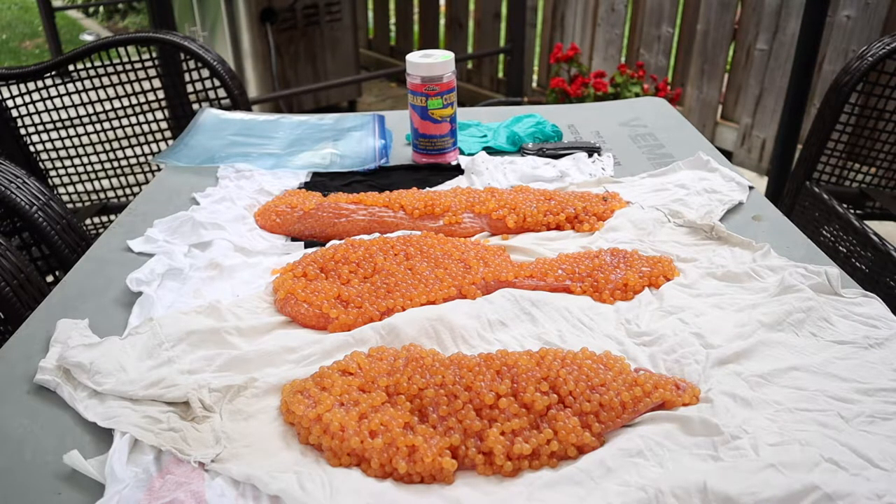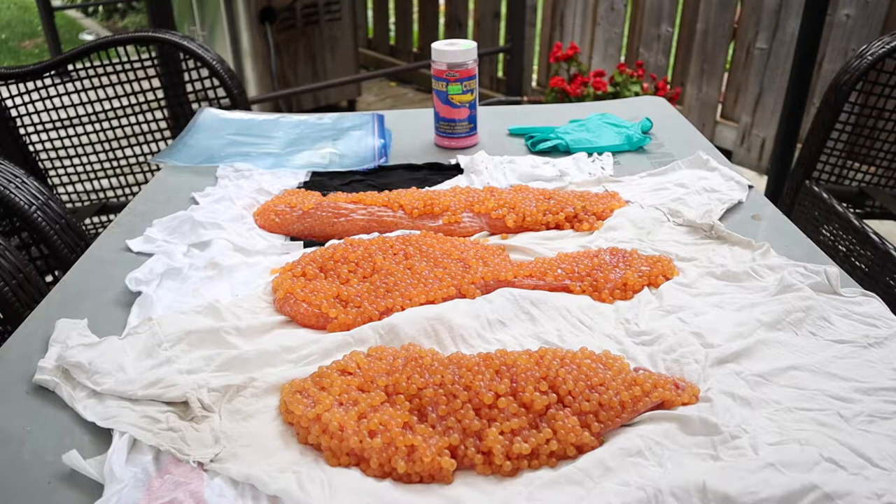I'm using Atlas Shaking Cure, I have two rubber gloves, as well as something to cut the skeins with — in this case a hunting knife. I'm going to show you exactly how to start the whole process from top to bottom.